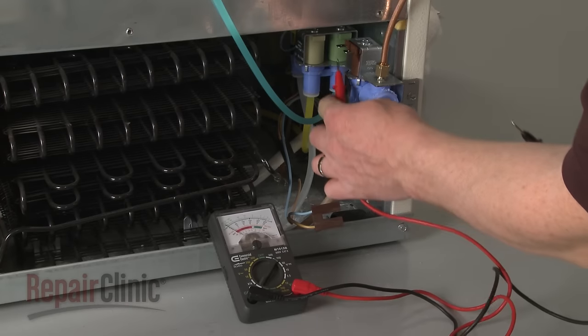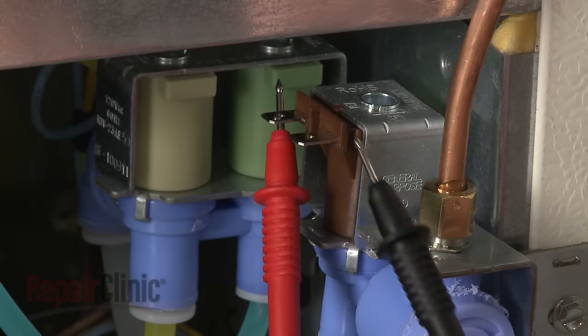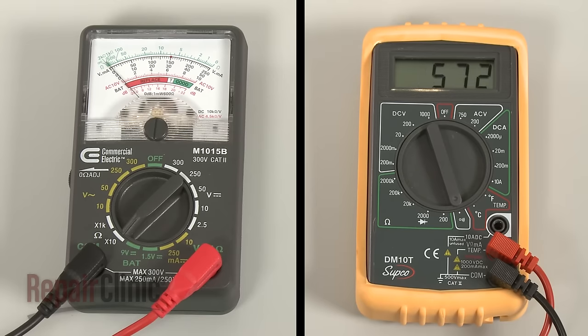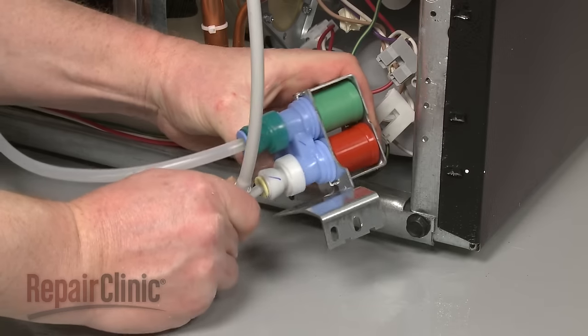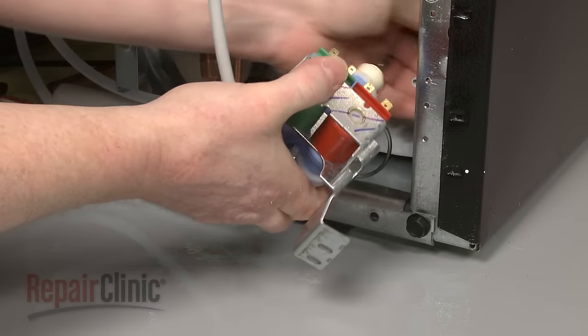Trying to clean out an old valve is not recommended due to the risk of part failure after repair. To determine if the inlet valve has failed electrically, use a multimeter to test the valve solenoid coils for continuity. If one or more of the coils test negative for continuity, the inlet valve will need to be replaced.